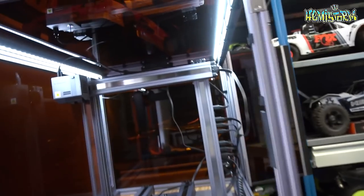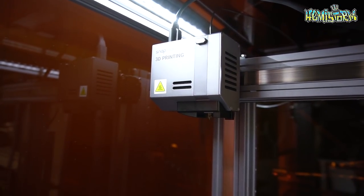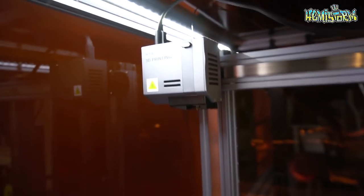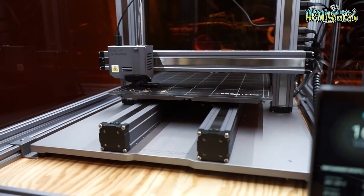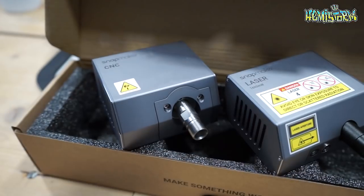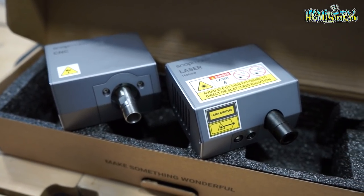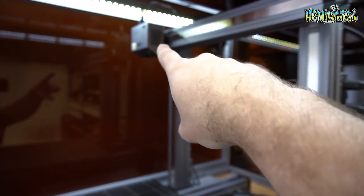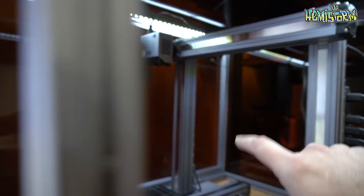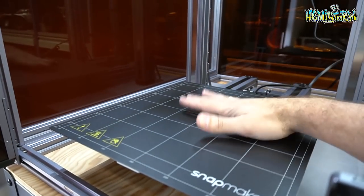Now the Snapmaker, as I mentioned, is a 3-in-1 machine. It is currently set up as a 3D printer. So you can see in the top over there, there's the 3D printing head. And over here, this is the 3D printing bed. If you want to do something else with this machine — for example, you want a CNC machine or you want to laser engrave or laser cut something — you change out the head over here. That's a unit right there, which is really simple: four screws from the back, and you change out the bed.